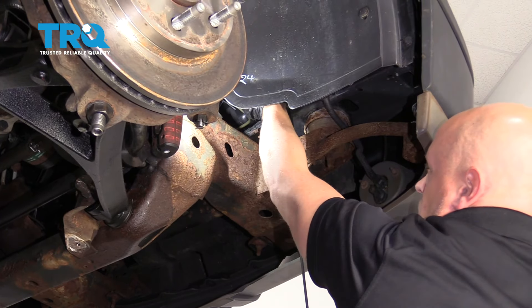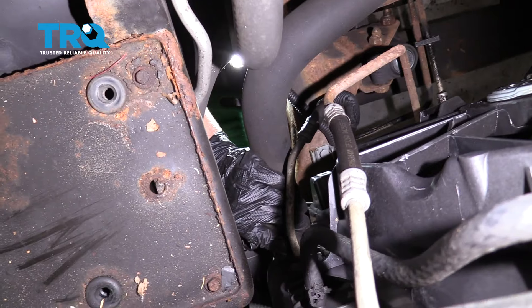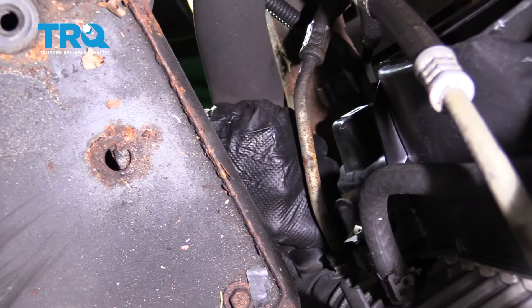Once you get this started, you might want to lower the vehicle. And one thing I forgot to mention — make sure you do this while the engine's cool. You don't want to do this with hot coolant. And just slide this off.